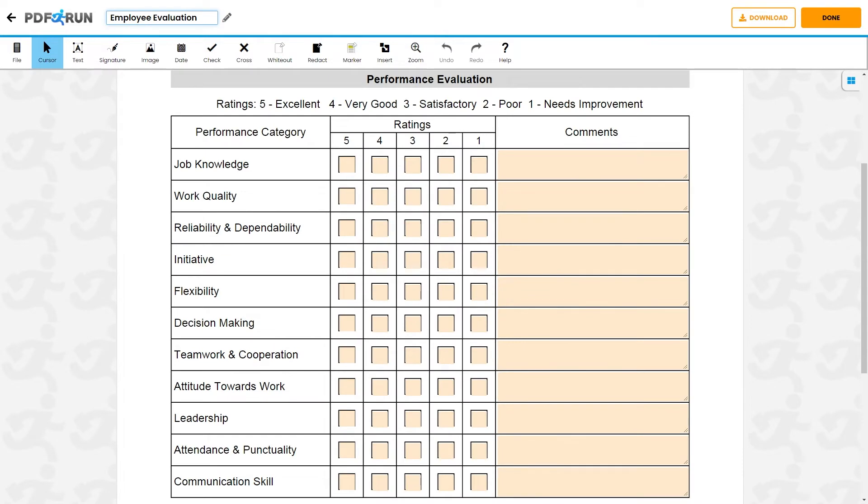Under Performance Evaluation, please check the box, with 5 being the highest and 1 as the lowest, the rating you will be giving for each of the following categories. You may also add comments if needed.